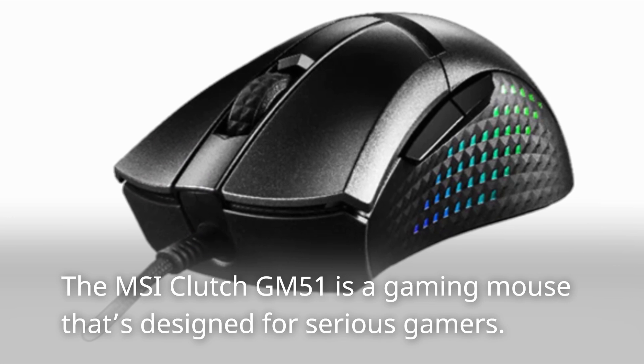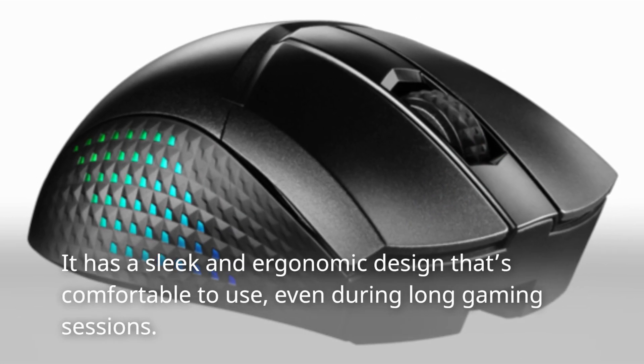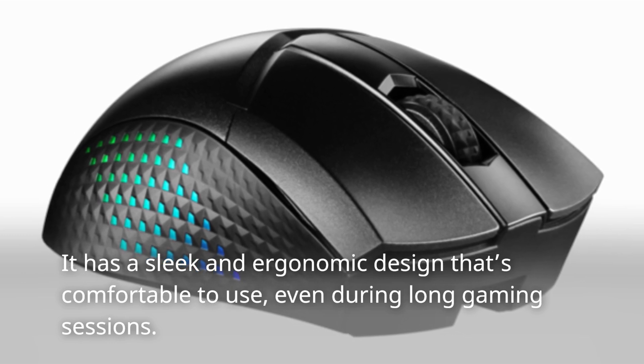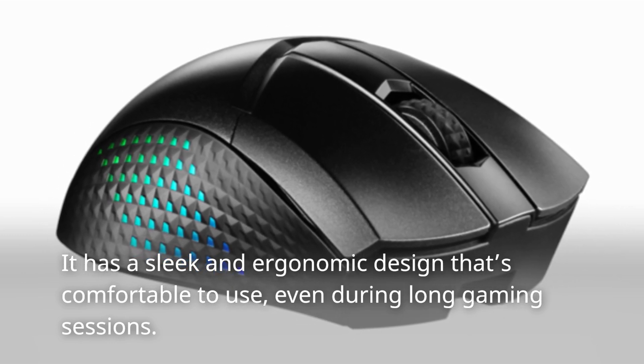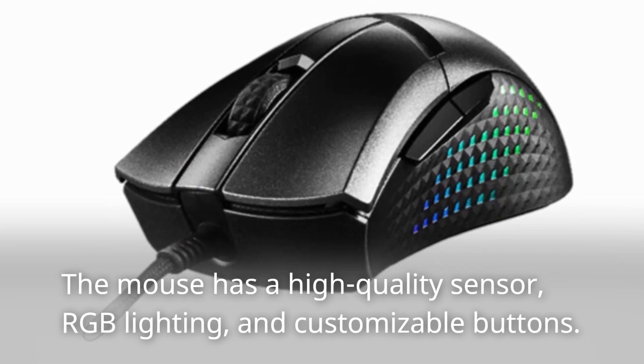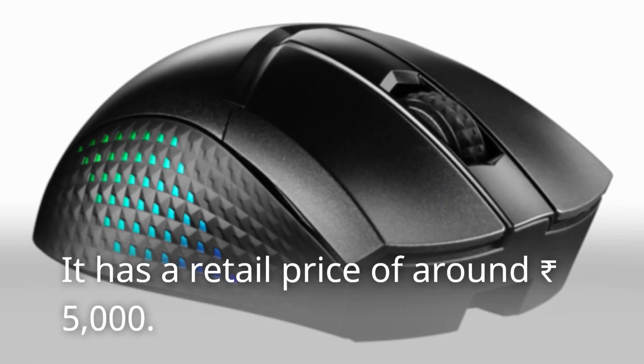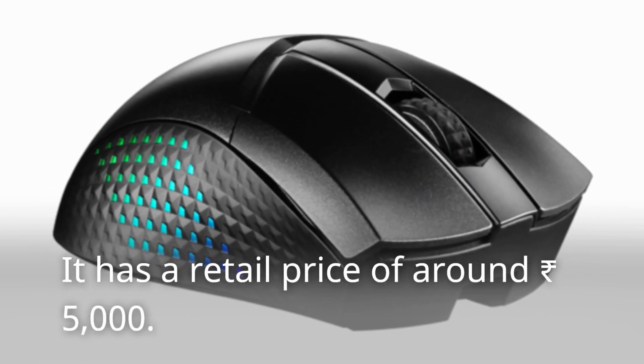The MSI Clutch GM51 is a gaming mouse designed for serious gamers. It has a sleek and ergonomic design that's comfortable to use, even during long gaming sessions. The mouse has a high-quality sensor, RGB lighting, and customizable buttons. It has a retail price of around 5,000 rupees.